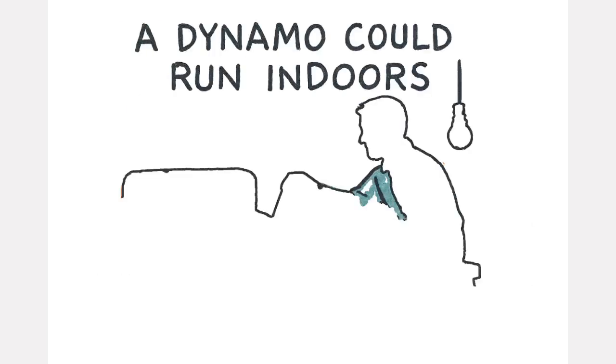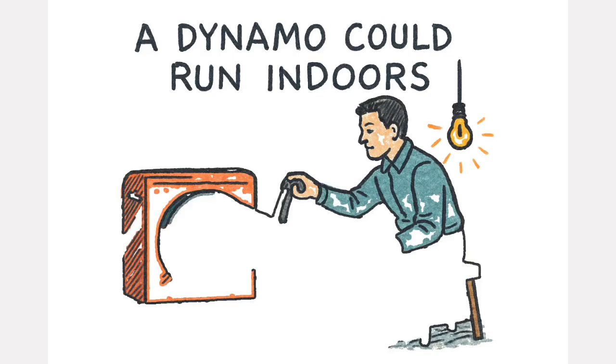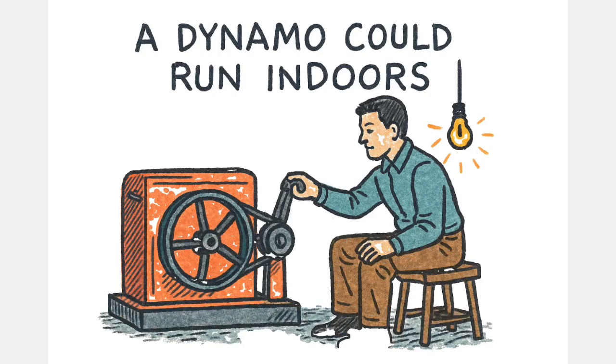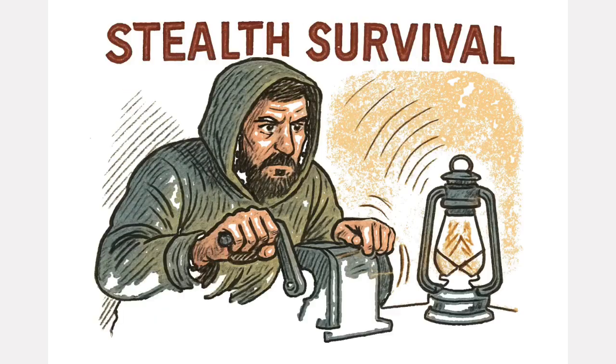And unlike a gas generator, a dynamo could run indoors, underground, or deep inside a bunker without revealing your position or poisoning the air. This wasn't just technology. It was stealth survival.